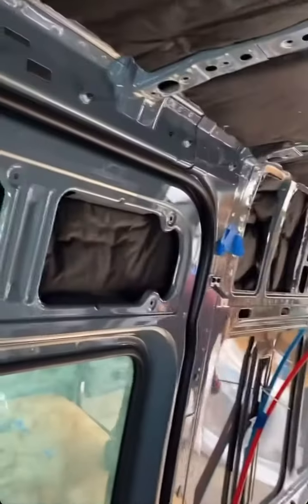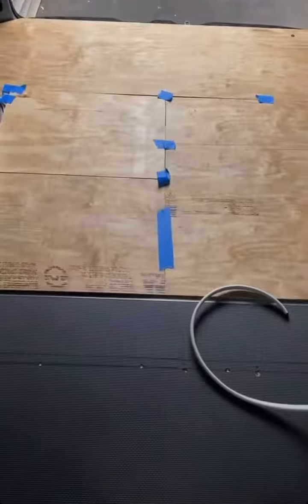When we shoved the insulation up into all of these nooks and crannies inside the van, that was a second step — completing the rest of the insulation up here behind the headliner. And that was it. Now our van's fully insulated, our subfloor is done, and we're about to start on the ceiling.